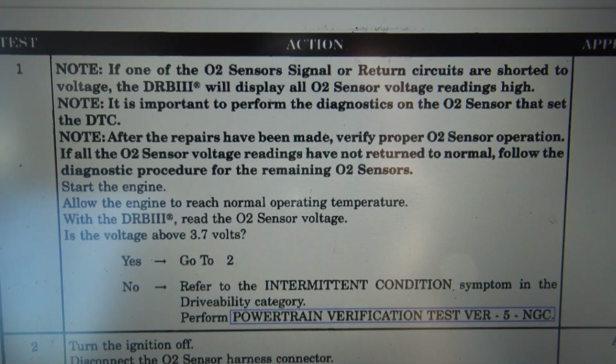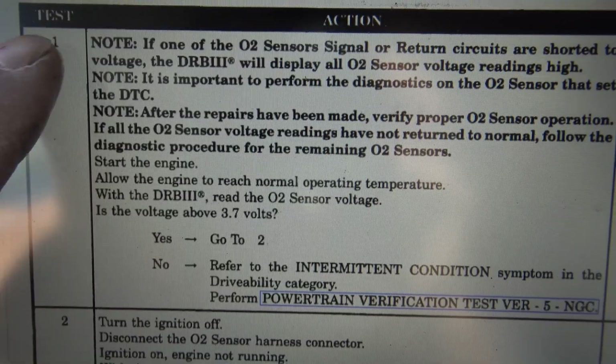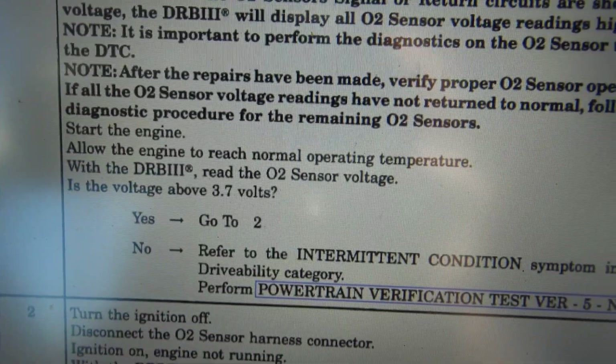This 2003 Dodge Neon gave me a good chance to show the technician how I handle intermittent diagnostic problems. There were no codes when I arrived on site — the first thing I do is plug in, check codes, and take a peek around. Once I had the DTC P0138 to go on, I looked at the flowchart: step one is to check if O2 sensor voltage is above 3.7 volts with the engine warmed up. It was around 3.2–3.4 volts, so no direct direction from the flowchart. I decided to wiggle the wires, and sure enough the voltage started changing.